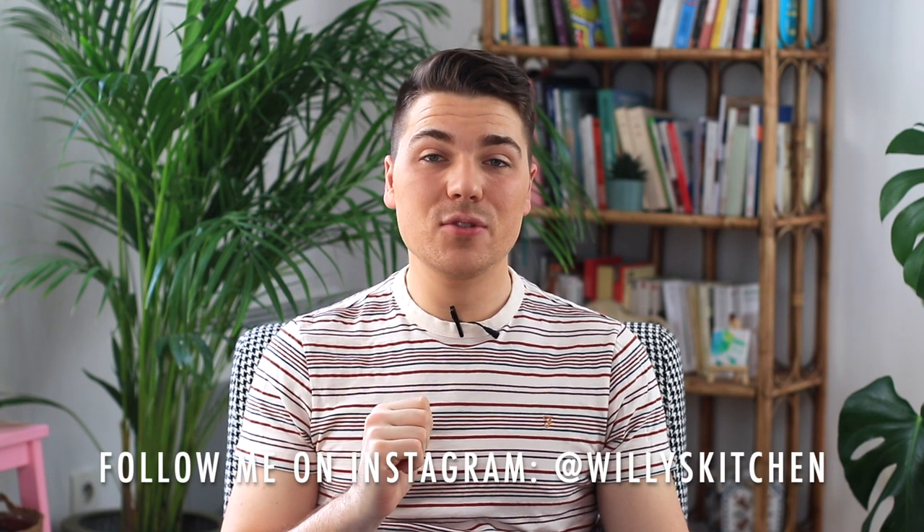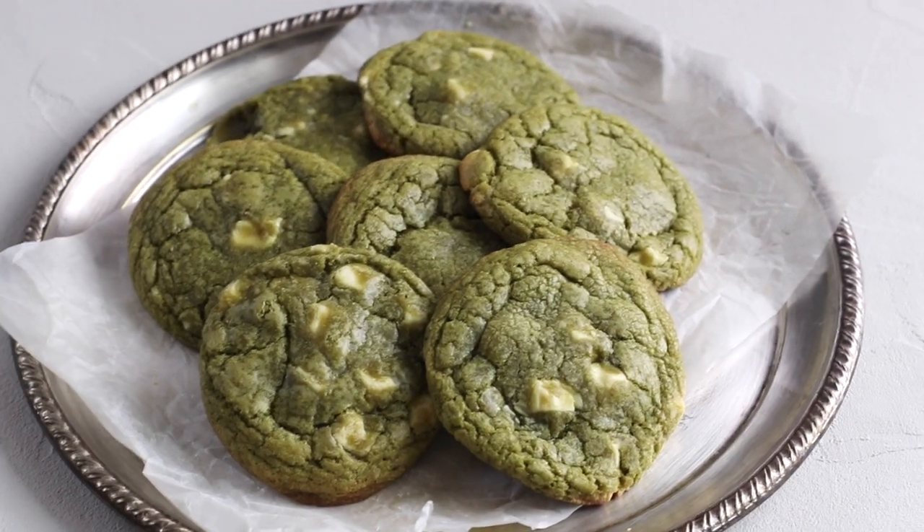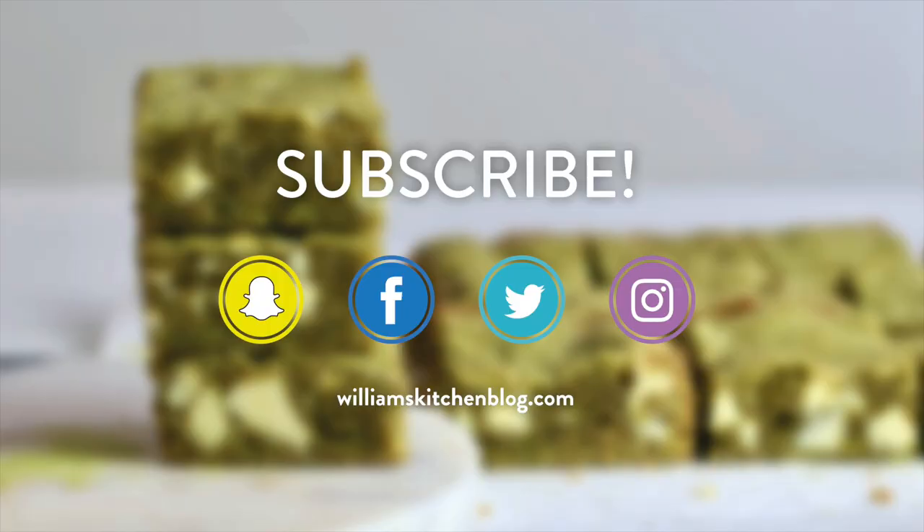Hey guys, it's William — welcome back to my channel! Today we are going to make another fantastic matcha recipe. I'm going to show you how to make my matcha and white chocolate brownies. These brownies are out of this world when it comes to taste and texture — so chewy and so fudgy. I got inspired by my white chocolate and matcha cookies that you all loved, so let's get right into it!